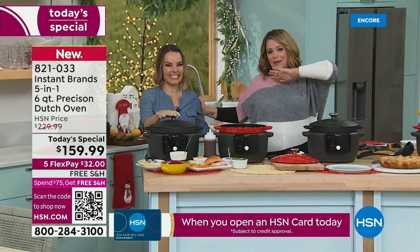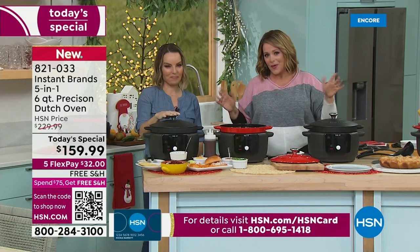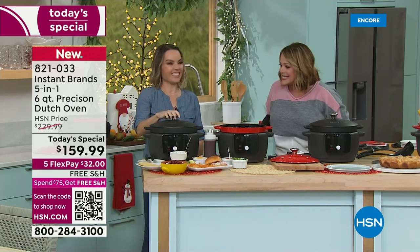Instapot was one of the most iconic brands here at HSN — all their products were customer picks. Well, they're back now. They brought you a classic with a twist and we got the lowest price anywhere. So sit back, relax, let's eat.